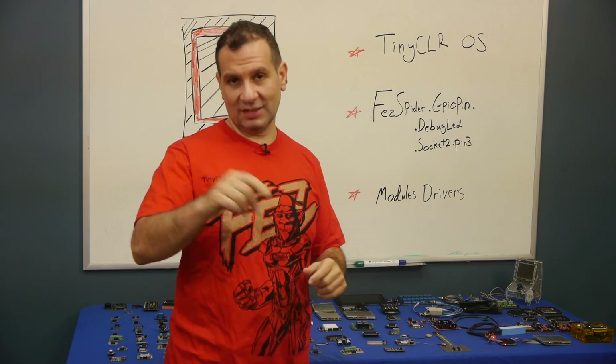It works. Beautiful. You can still use your Gadgeteer — dust them off. I need your help. These guys here don't want to do Gadgeteer, but I'm on your side. Let's see what we can do about that. We'll see you next week.